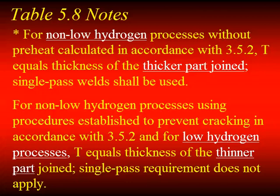Here are the notes from that minimum size table. For non-low-hydrogen processes, the thickness is the thickness of the thicker part. For low-hydrogen processes, the thickness is the thickness of the thinner part joined. So when you use this table with unequal thicknesses — if you're using non-low-hydrogen, the minimum fillet weld size is based on the thicker part; if you're using low-hydrogen, it's the thinner part.